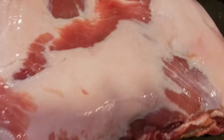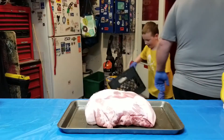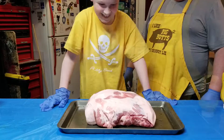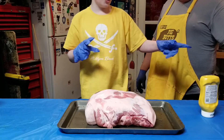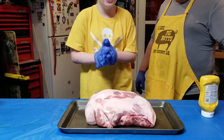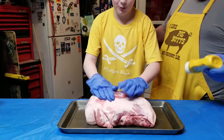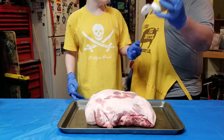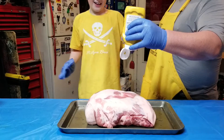We're going to go outside and season up our pork shoulder here — stick around. We are going to put the mustard on the pork butt to hold the seasoning.